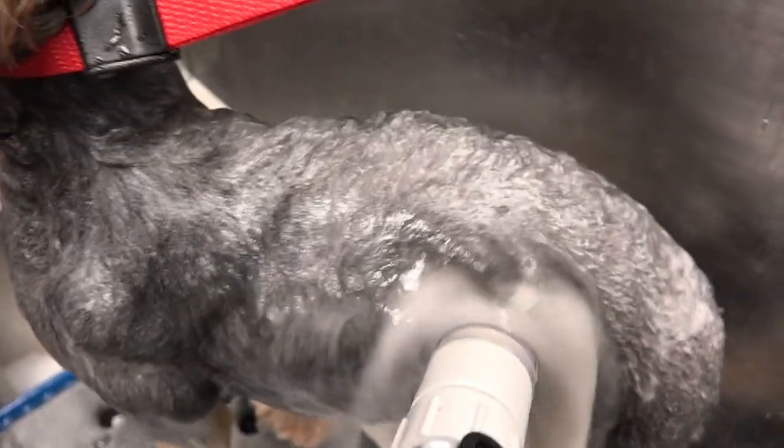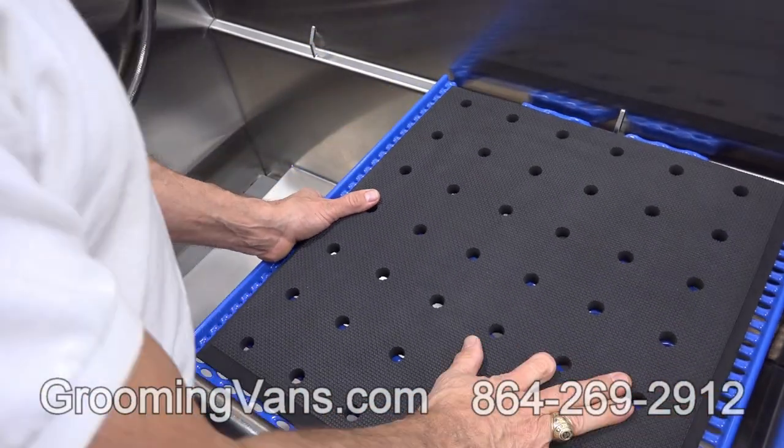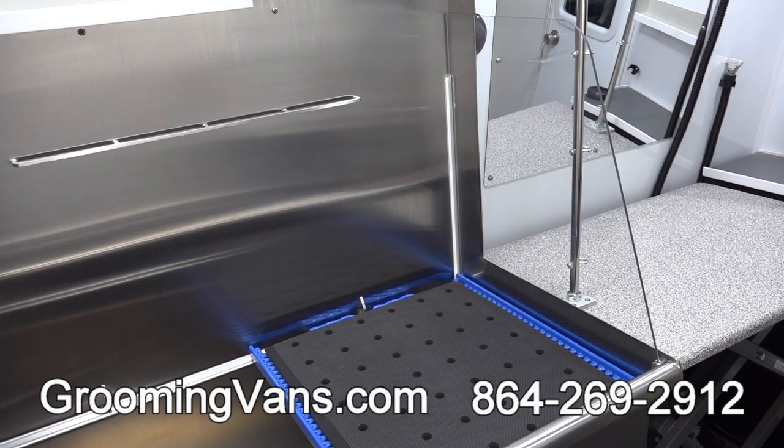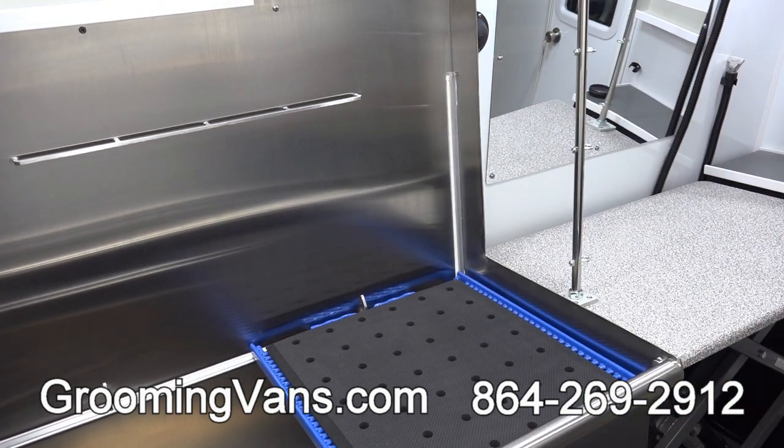By the way, bathing beauties come standard. Placing the little dog shelf here allows you to remove the lake sand side splash guard so you can walk the dogs directly into the tub.